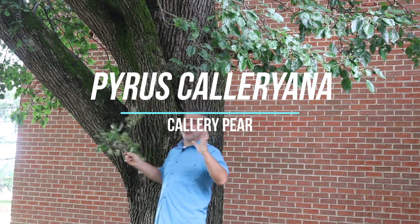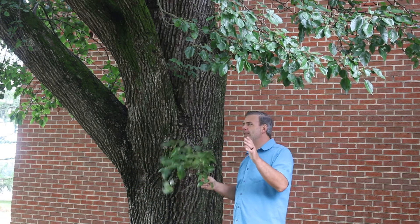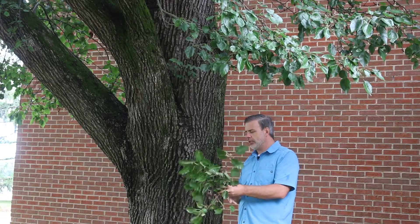Hey, I'm standing here in front of a pretty grand specimen of a tree that gets a pretty bad rap for a lot of different reasons. This is Pyrus calleryana, the callery pear. There are a lot of very well-known cultivars, one in particular called Bradford — Pyrus calleryana Bradford, the Bradford pear. But we're just talking about the callery pear right now, knowing how to identify it in general.